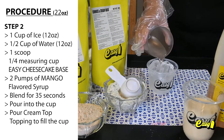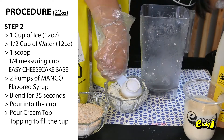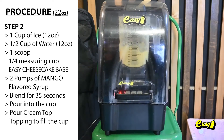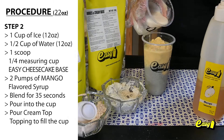Step 2. One cup, 12 ounces of ice. One half cup, 12 ounces of water. One scoop, one fourth measuring cup, easy cheesecake base. Two pumps of mango flavored syrup. Blend for 35 seconds. Pour into the cup. Pour cream top topping to fill the cup.